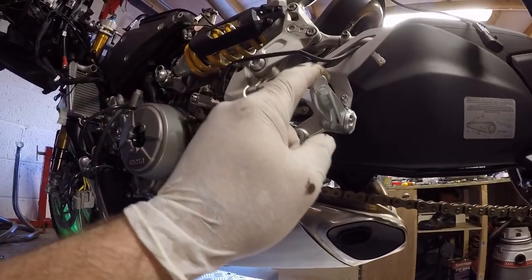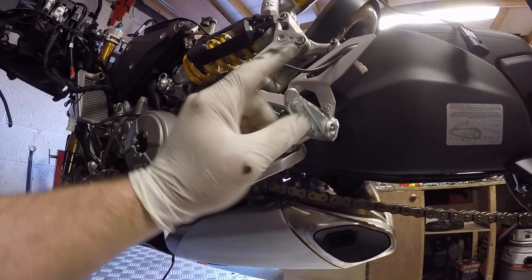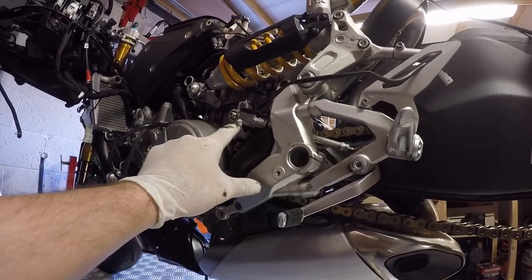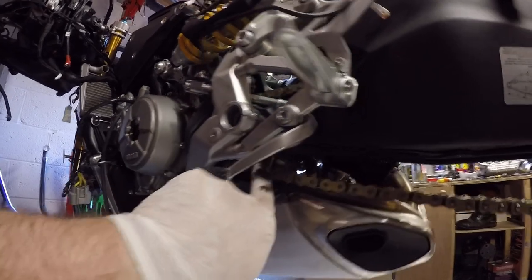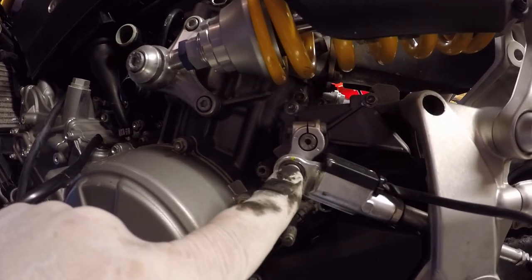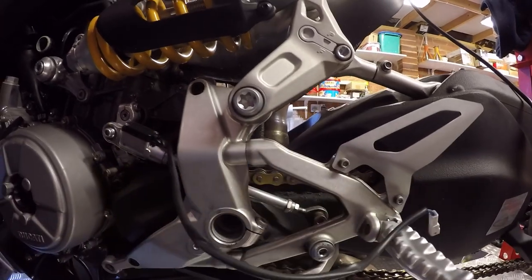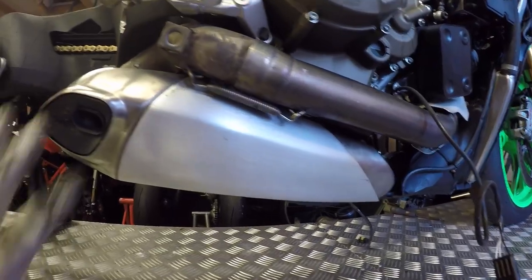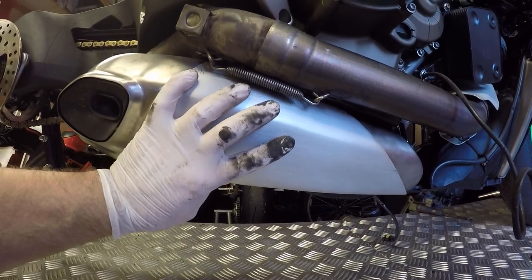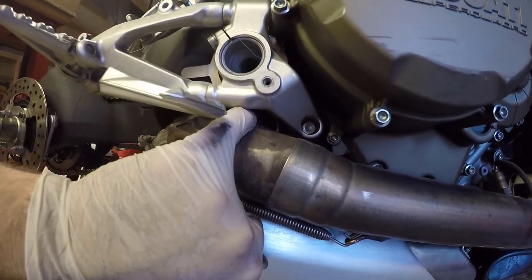Now that we've got the caliper off, what we need to do is remove the left hand footrest hanger, footrest, and the gear shaft rod. There's one bolt inside here, one bolt inside there, and then we just need to undo the gear shift rod bolt. Electrics were obviously disconnected in the previous video, so let's quickly take that off.